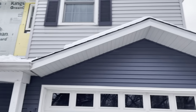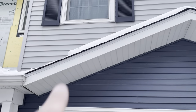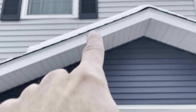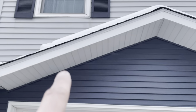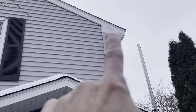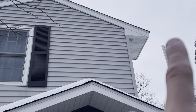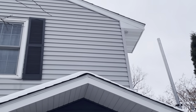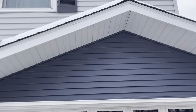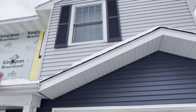Up here you've got soffit, and then this border here is called fascia. On the very top of the fascia you've got a little piece of drip edge that goes around the perimeter of the home. The triangular sections at the end of the gable that meet the eave - those are called box returns.